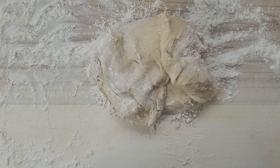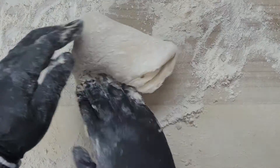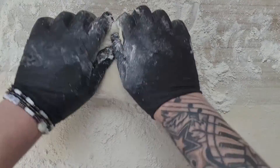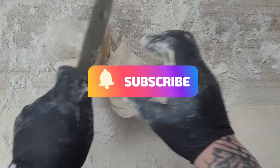Now we're doing the second loaf — the cheese one. It's not too different. We put a tiny bit of flour on the dough because it was a little bit too wet, then cut it into three pieces again.